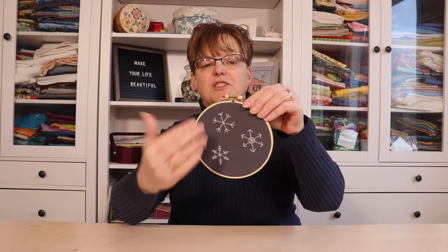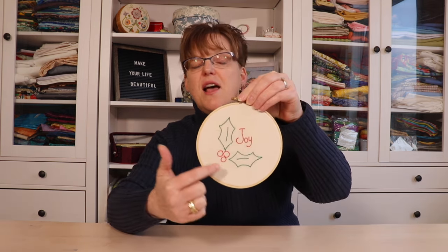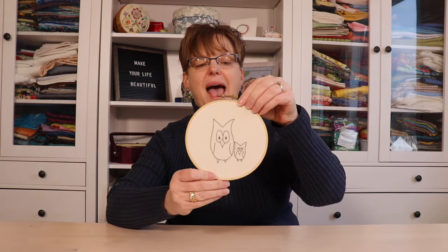Here are some samples of pieces that are stitched with only backstitch. These snowflakes on a dark background look great. Here's another Christmas one — it uses colors but it's only backstitch, and it looks great. Here is one with some owls.